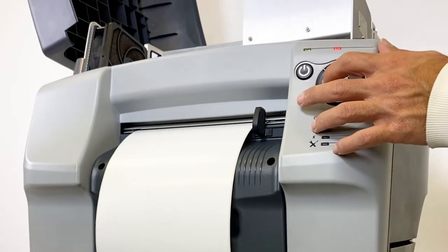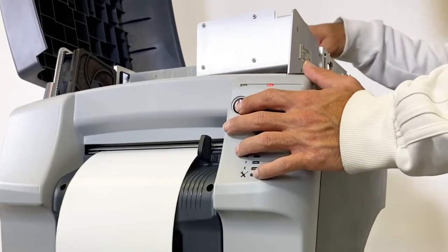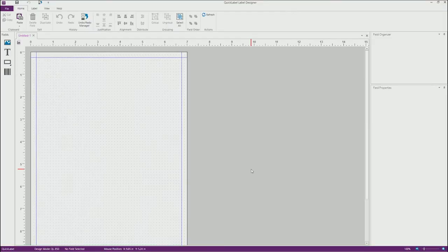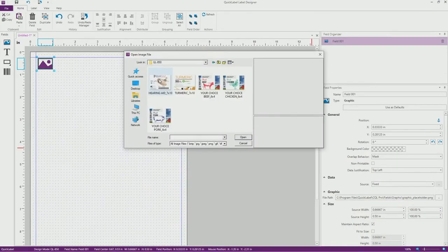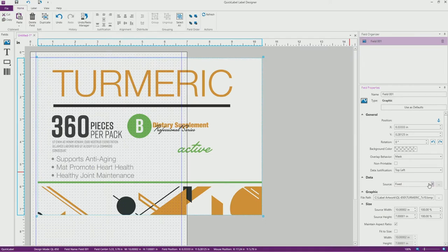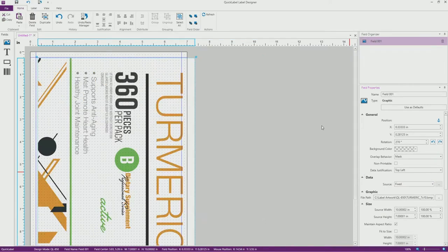I currently have 7-inch by 10-inch pre-die cut labels loaded in the printer. So in CQL Pro software, I'll create a new label template and size it as 7-inch by 10-inch. Now I'll click on the graphic tool and select a PDF image file to place on the label.